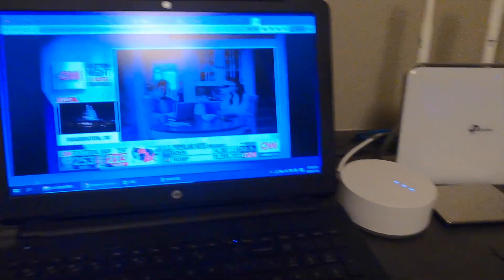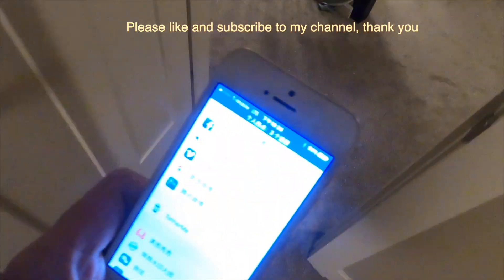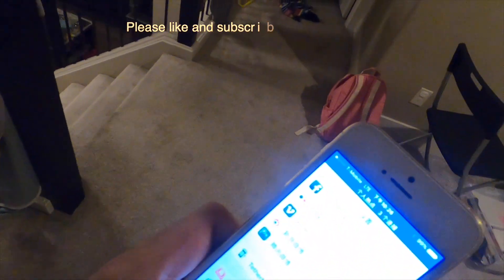I want to see if I can move my iPhone closer to the windows so I can get a better connection.